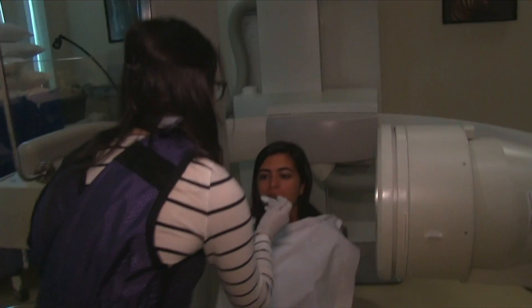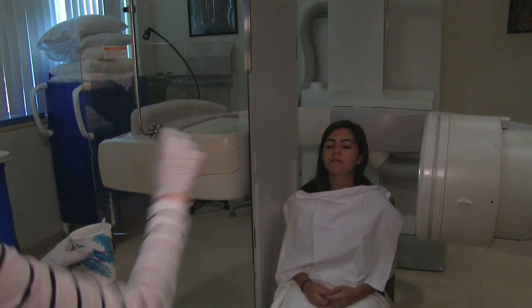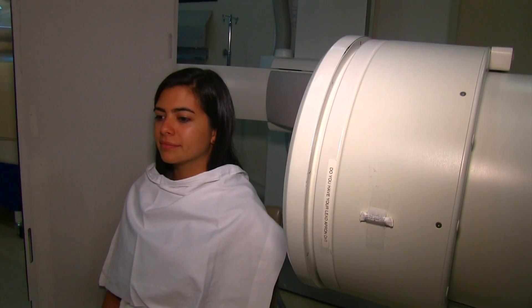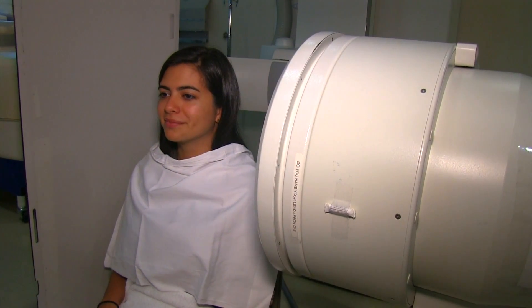Once everything is all set up, I'll give you some instructions. It usually consists of me telling you that you'll need to hold whatever you're swallowing in your mouth just for a brief second so that Miss Judy knows when to turn the camera on.